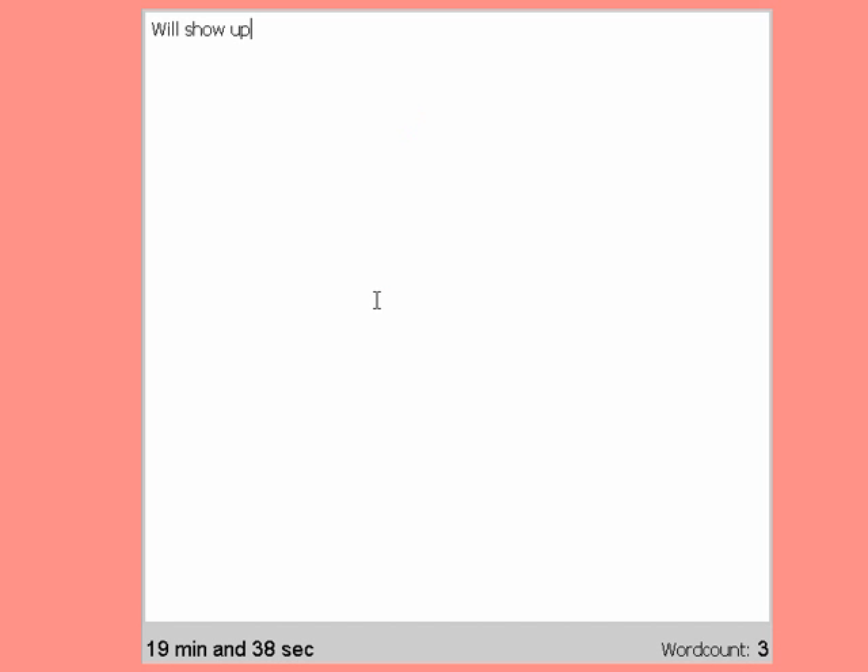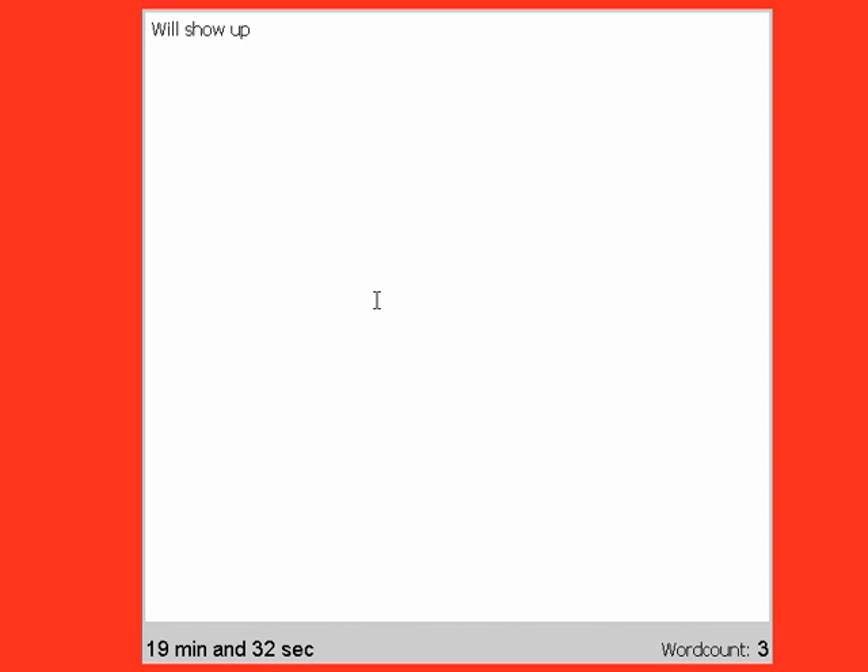And that brings up our basic interface. At the bottom we've got the timer, and the word count will show up when I start typing. And when I stop typing, that is when the countdown to consequences starts. It starts going that red color to warn you that consequences are impending.